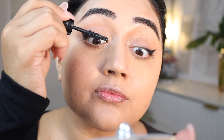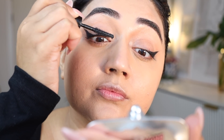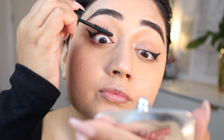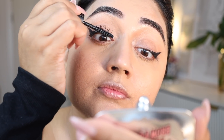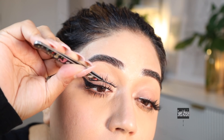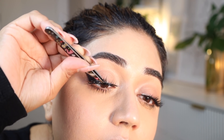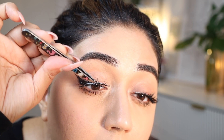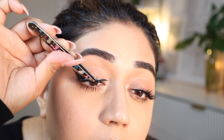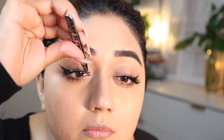Going in with the Benefit Bad Gal Bang Mascara. This is a really nice mascara — it's really dark, it's really rich, and it gives you length as well as really good volume. Just to add a touch more of the glam factor, I'm going in with a pair of lashes. I don't really remember which ones these are because I've lost the outer packaging, but anything which is not too thick, anything which is quite fluttery and wispy, is going to give you a similar effect.